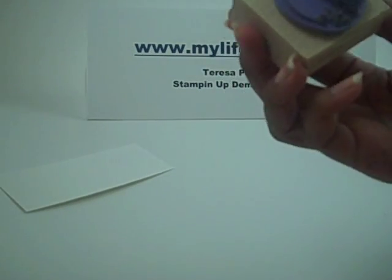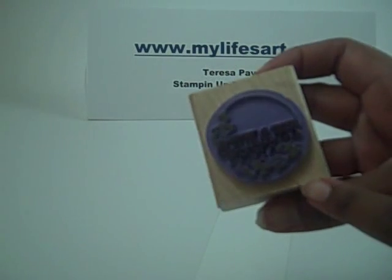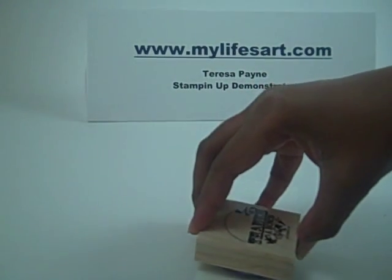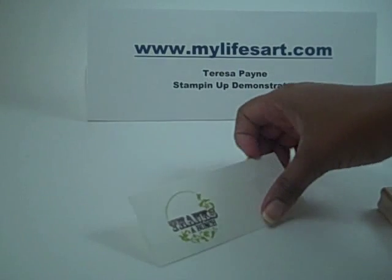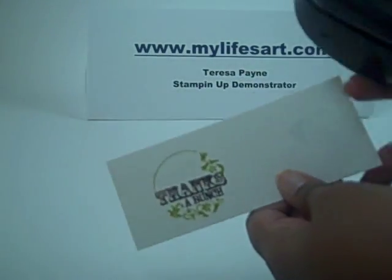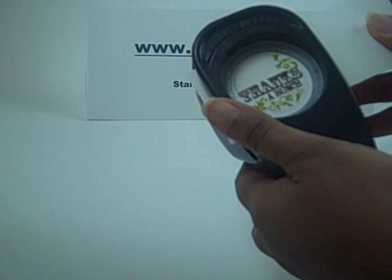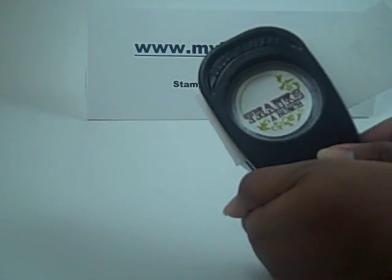Now I can huff on the image to get it juicy again because the Kiwi Kiss I inked up a while ago. So I'm going to huff on it and then stamp my image. And there you go — two colors. You can use your one and three-fourth circle punch to punch out this image. It fits right in there.